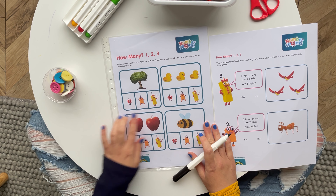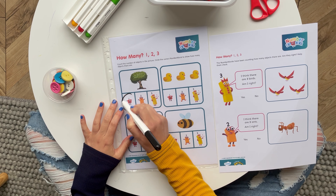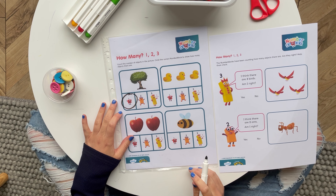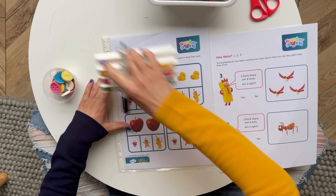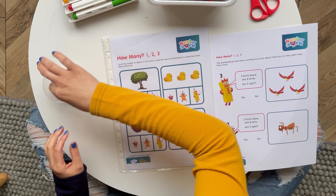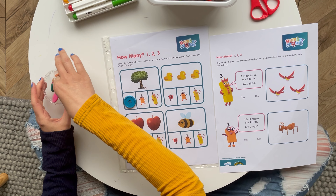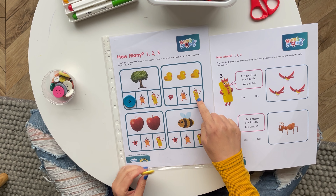Children are encouraged to count the objects and then circle the correct Numberblocks character. Of course, with a dry-wipe pen you can rub this off and try again and again, but you could also use buttons or objects and place them on the correct Numberblocks character as you count.